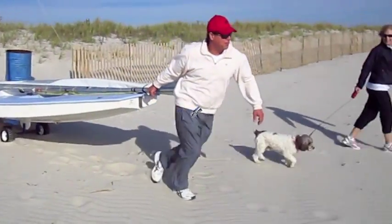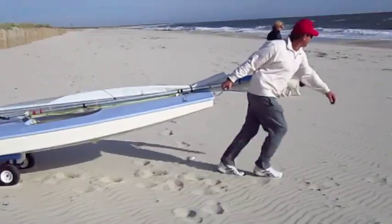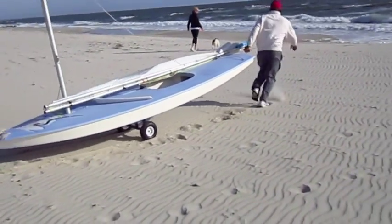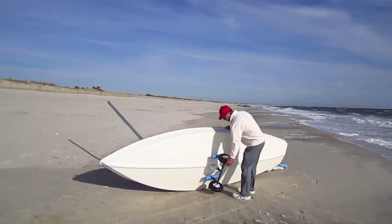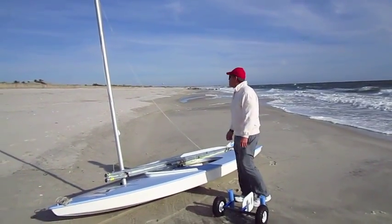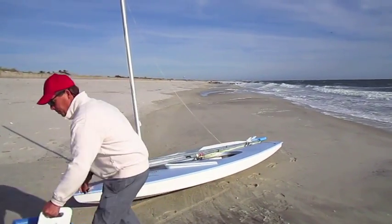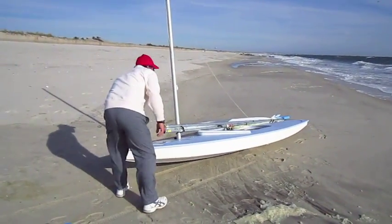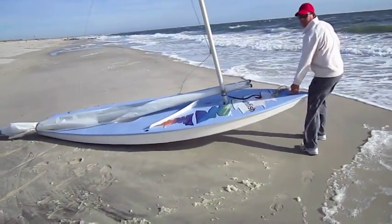Another way to launch is from the beach. Take the roller boat down to the beach, bring it to the water's edge or into the water, take the wheels out, turn the boat on its side, take the wheels out, and turn the boat around and get ready for a nice day sailing.